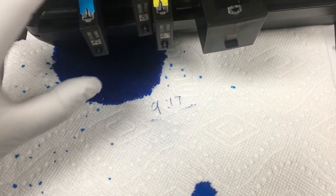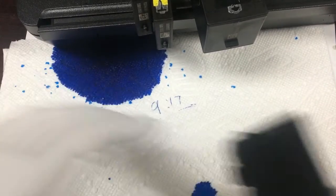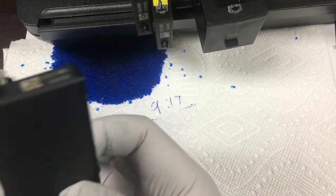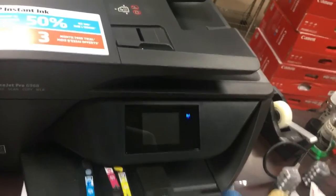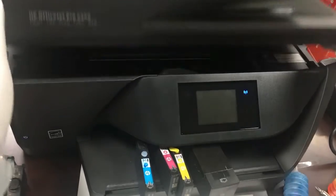20 minutes later, this is what happened. You can see the two four millimeter plugs sealed really well and the duct tape sealed really well, but not the green plug. Now we switch that plug to a four millimeter plug and we're ready to put it back in the printer.